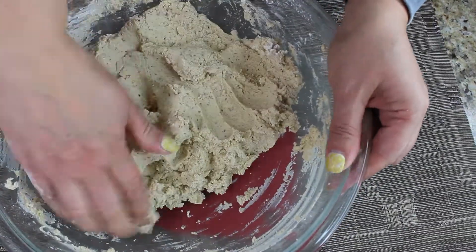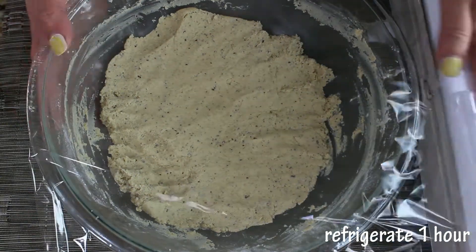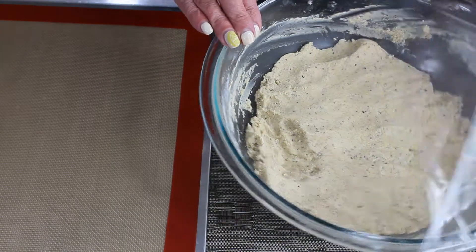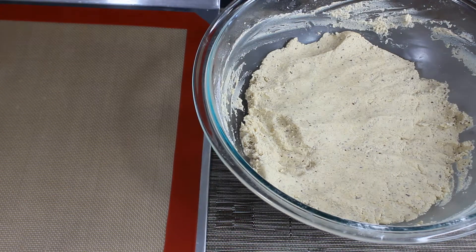Cover your dough with plastic wrap and refrigerate for at least one hour. Once the dough has chilled, as you can see, the consistency is much firmer. Now it's time to make some cookies!